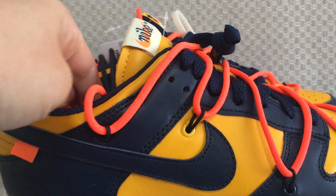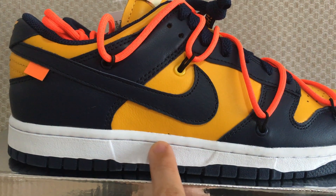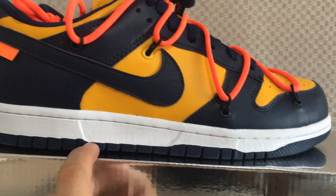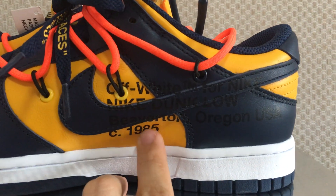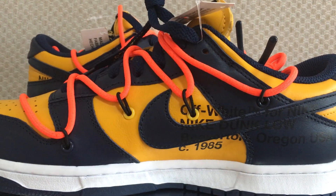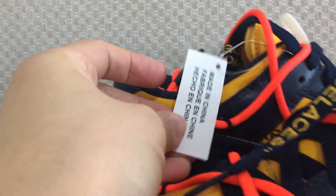You can see the orange tag — this is a classic off-white sneaker detail. The zip tie is white, and the white stitching goes through the whole zip tie. It also has a blue part. Now let me show the inner side. On the inner side you can see the off-white tags, and also off-white Nike branding. The lace lock on these shoes also has a tag — both sides have the tag.